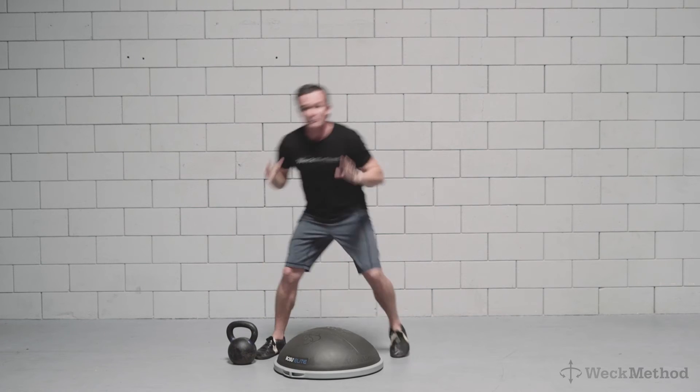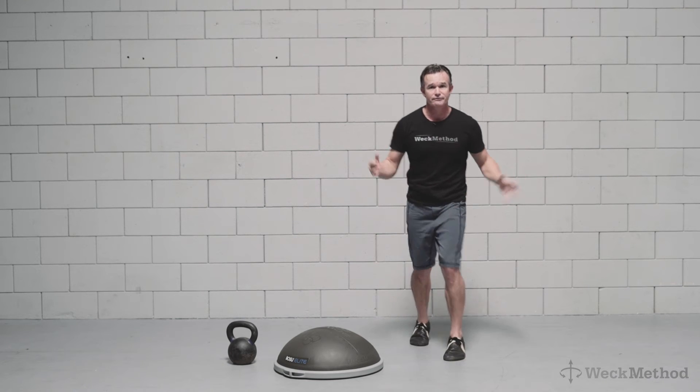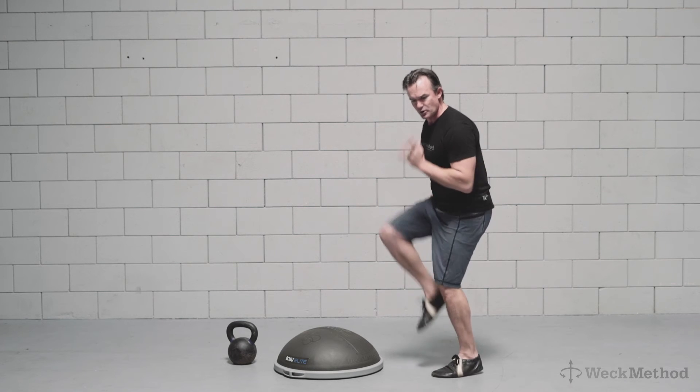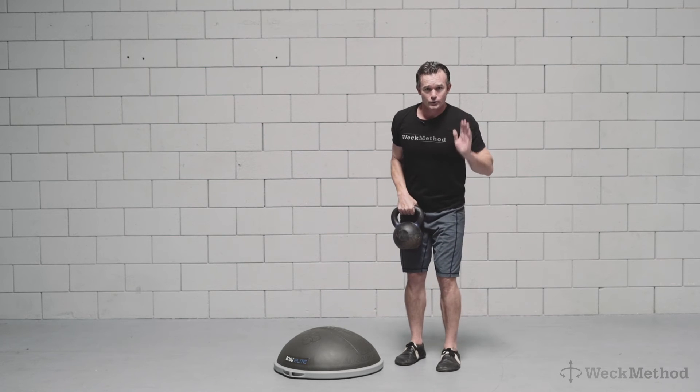Immediately after that exercise you're going to feel light, and you're going to feel the hip flexors and hip extensors balanced and easy to balance through the balls of the feet. Here's an exercise that we'll perform immediately afterward.